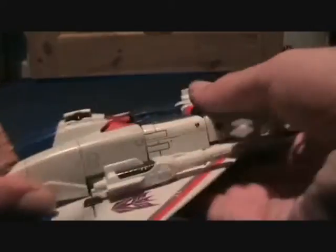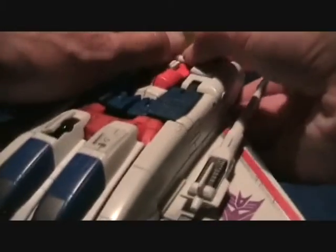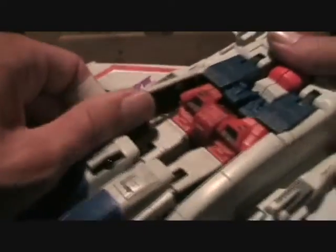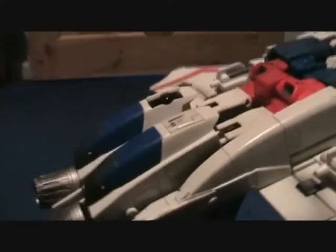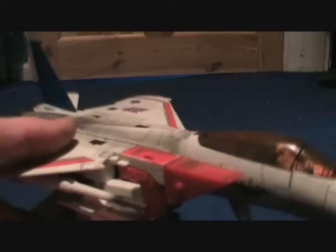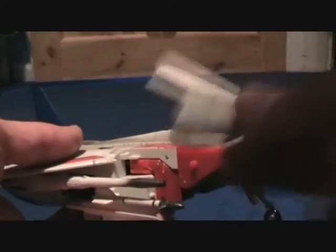Transforming him is a real bugger — this is why he is fifth on my list. It's a horrible transformation, so fiddly, it just doesn't want to transform. It's very reminiscent of the G1 jet where you have to break bits off to make it easier. We've come further than that — we shouldn't have to be pulling bits off. I actually got a cut on my finger from flicking around here. I blame the foot. You just have to pull bits off it; it's the only way, I'm sorry.